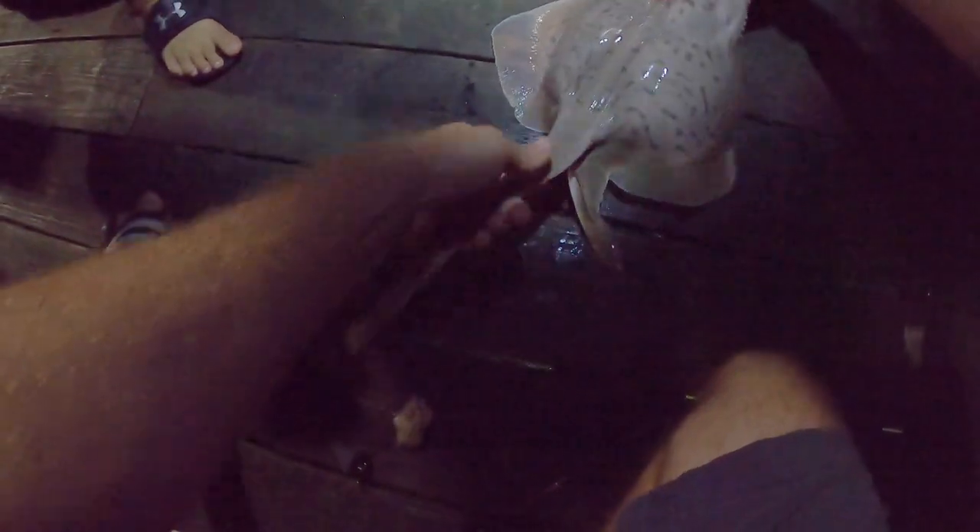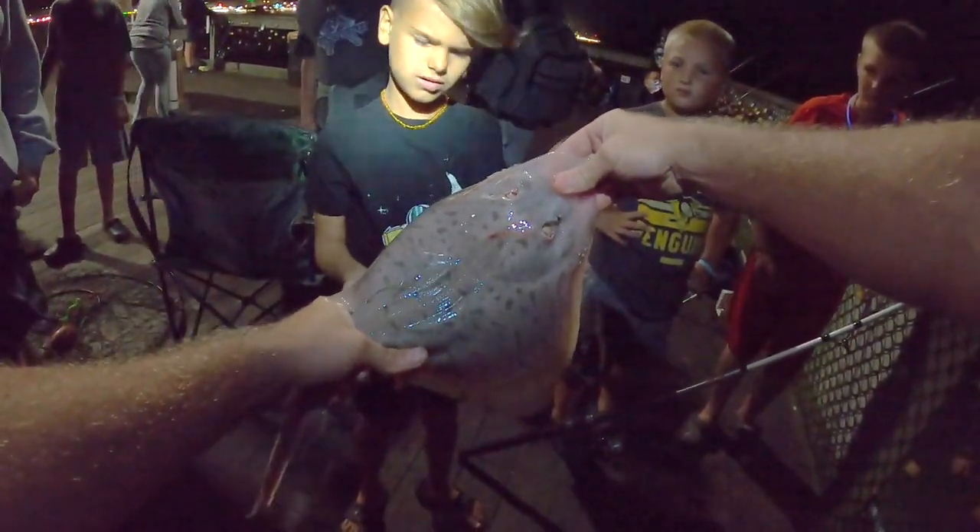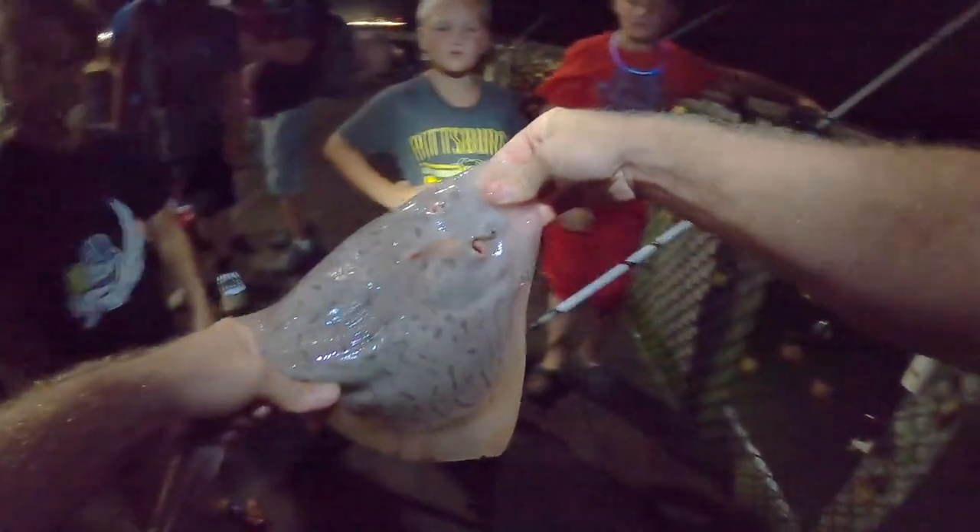Yeah, there's some Ocean City fishing right there. He's got spikes on his back buddy — I think you need to let me do it. Let daddy throw it back — you're not gonna hold it, he's got spikes on his back. One, two, three, go!